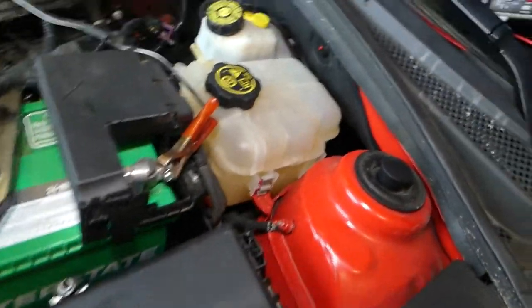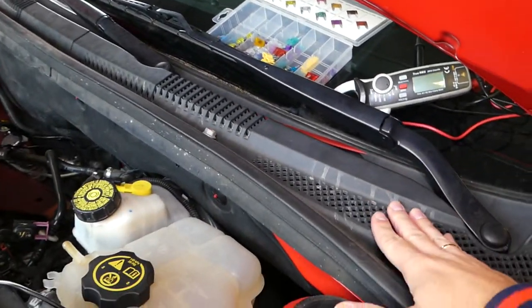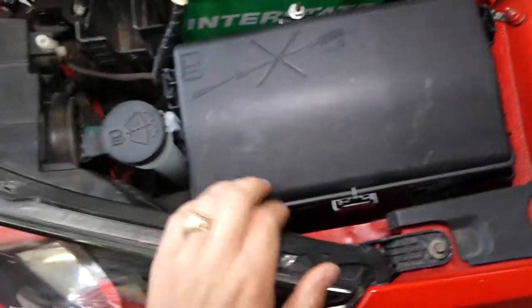Let me first explain. The windshield wiper motor is here — those are your wiper arms. And again, you have two relays: one to turn it on and one to adjust the speed.